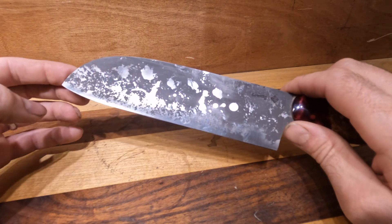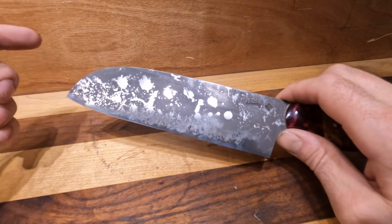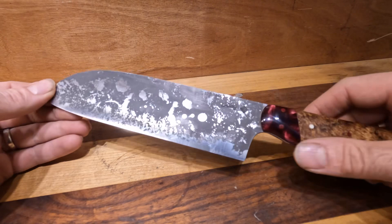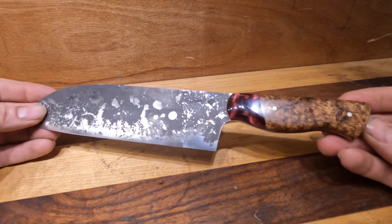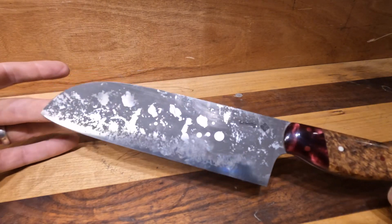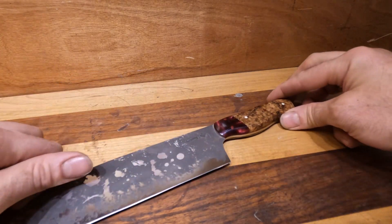Santoku literally means 'three virtues' so this knife is designed for fish, meat, and vegetables — the closest thing they have to an all-purpose chef's knife. So if you're interested, take a look, it's on the website now. Thank you very much.